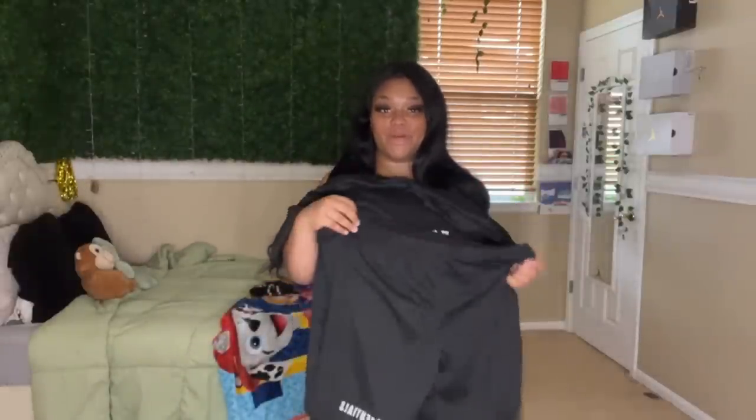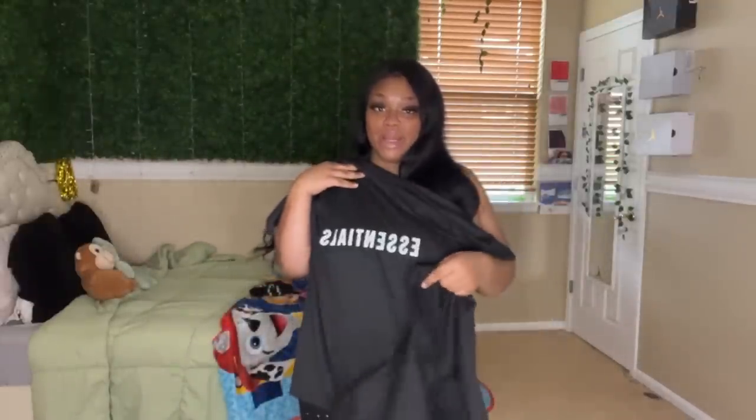This would be really cute to wear around the house, just out, maybe running errands. Maybe if you want to work out in something like this, that would be cute too. Love this outfit. So that was that in that bag.